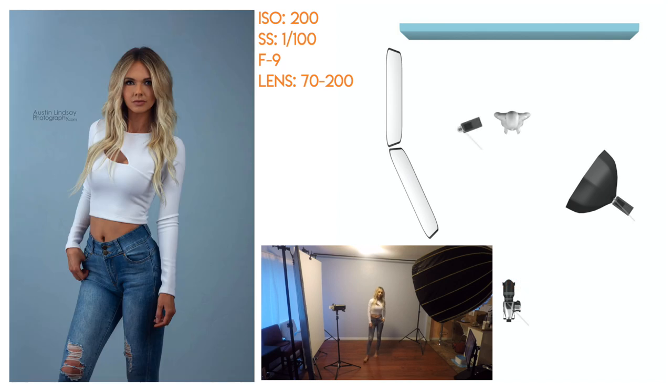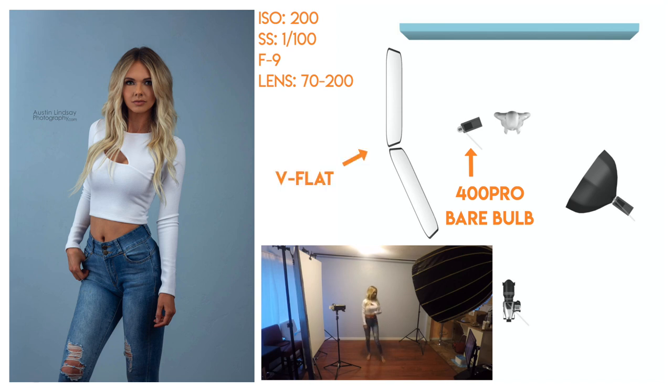This next one is more of a natural light look. I turned on the 400 Pro that's bouncing off the V-flat, and that one is now the key light — it's brighter than the 400 Pro with the octobox on it. Now it's giving this daylight high-key type look.